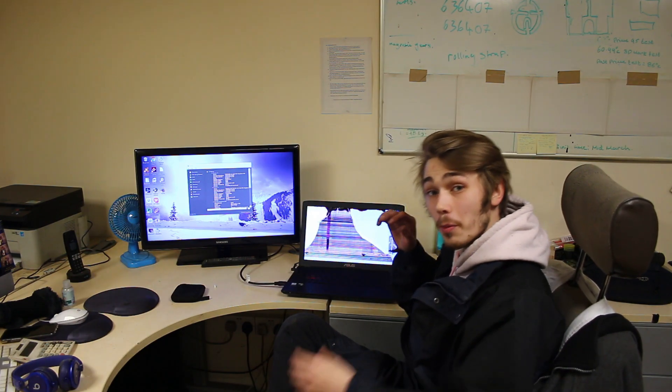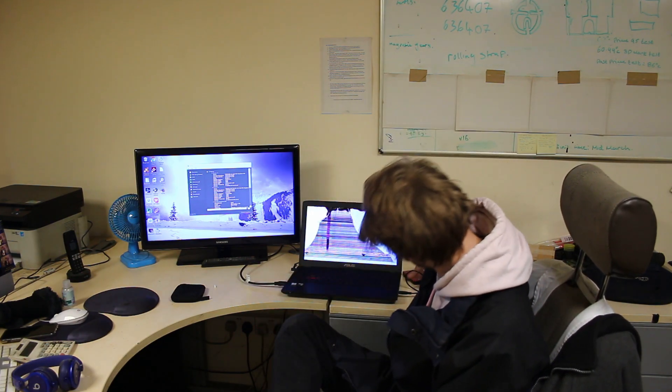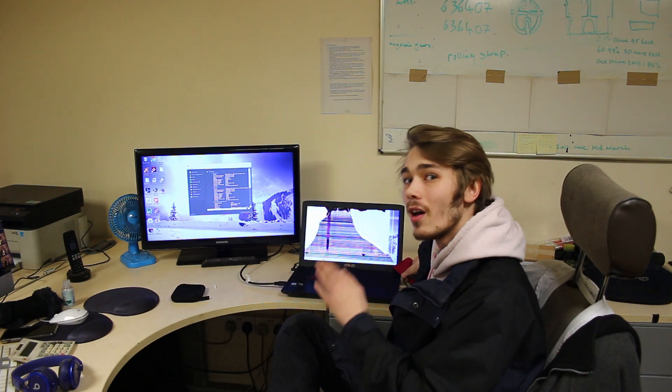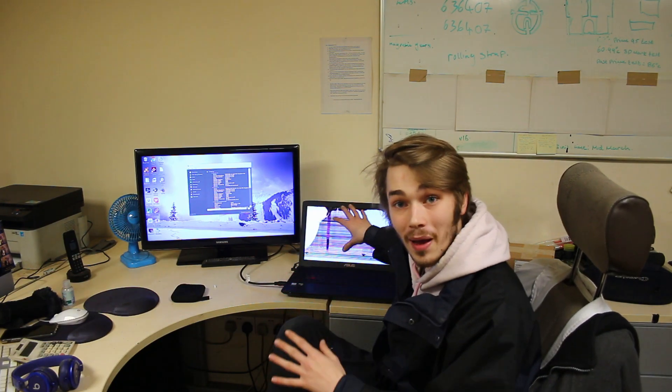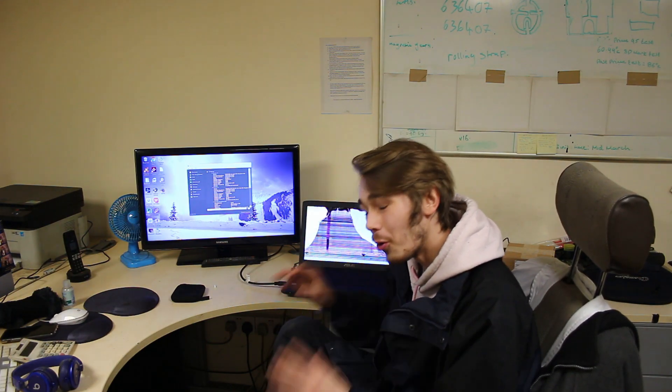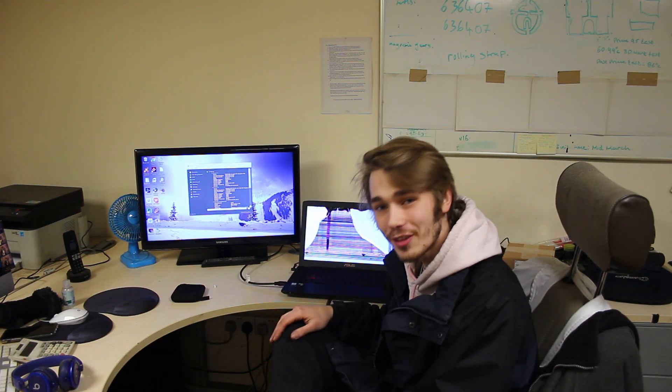I'm going to finish transferring my files over. And there we go — I actually finished transferring the most important files that they wanted over onto this external hard drive, which means I'll be able to wipe this thing clean. Secondly, I've actually ordered a new panel for this, so hopefully in the next week or so there'll be a video of me repairing this, which will be awesome. So make sure you keep your eye out for that.